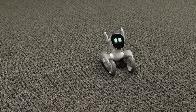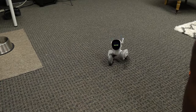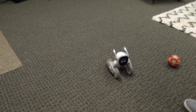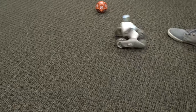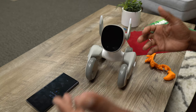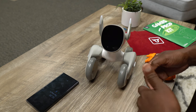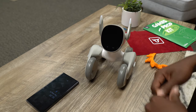Beatbox! You just saw me do a voice command - tell her to beatbox and she'll do all kinds of stuff, like bark like a dog, oink like a pig, play sad, play happy, give you a fist bump and stuff like that via voice command.